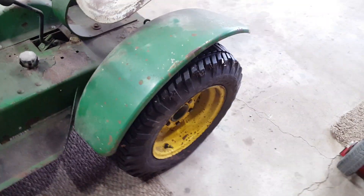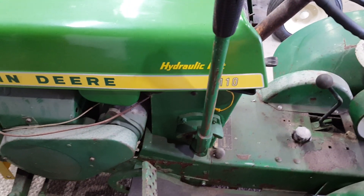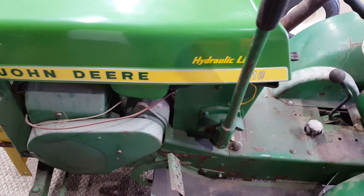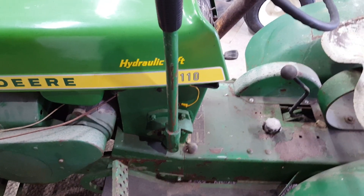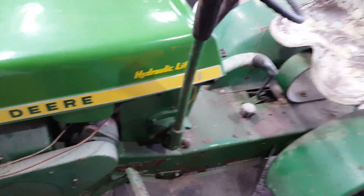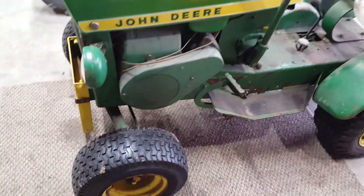Got the original rear tires on it. I got the hood on and off a 110 hydraulic lift — it was another project tractor I had. I bought this hood off eBay, but I ended up restoring the factory hood off that tractor. Kept this one just for an extra one, and it found a home.